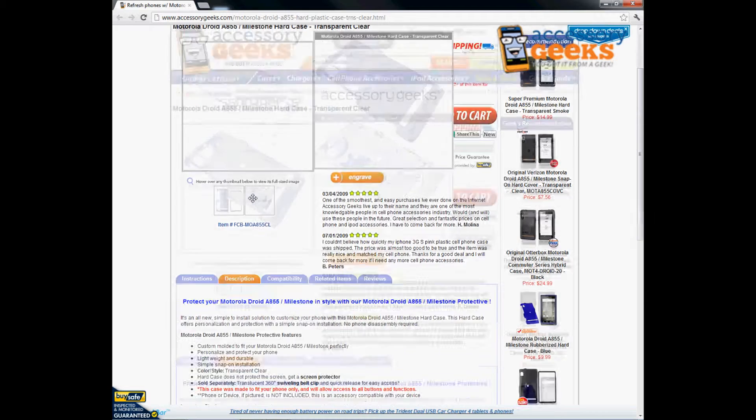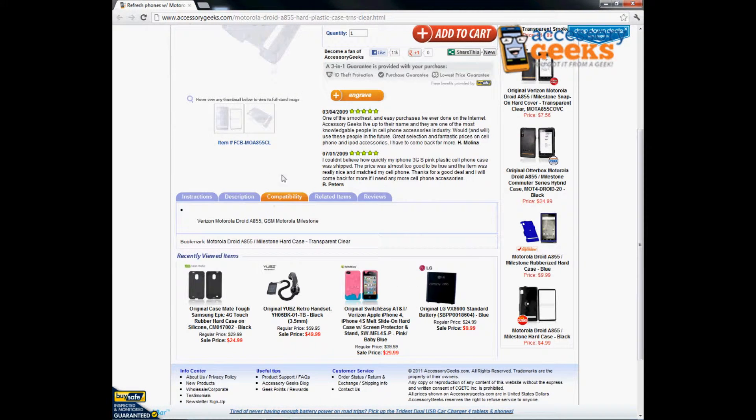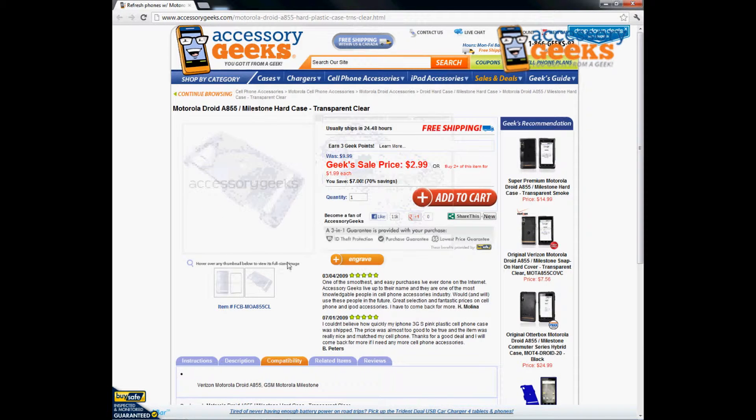Pretty much it's a clear case, so you're going to see the outer part of your original Droid or your Milestone phone.